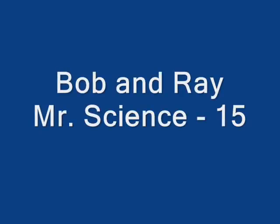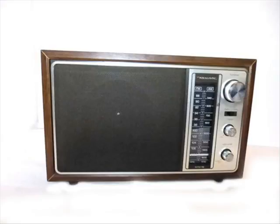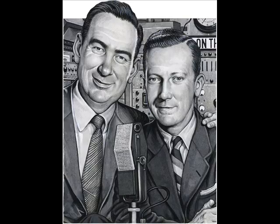As a public service paid for by the National Radish Growers Institute, we present another educational session with the idol of the nation's youngsters, Mr. Science. As we look in on the modern, well-equipped laboratory today, we see that little Jimmy Schwab is just arriving to watch Mr. Science perform his latest fascinating experiment.